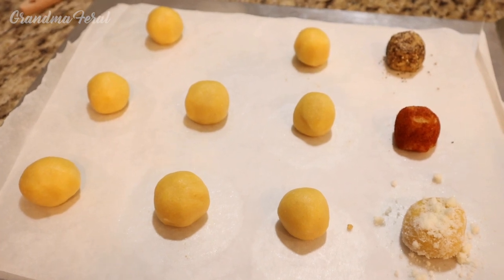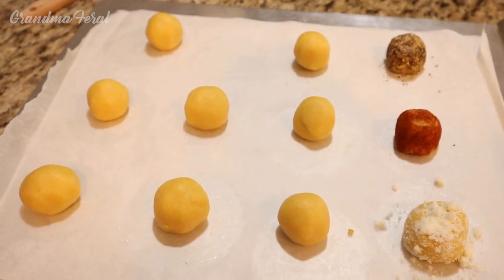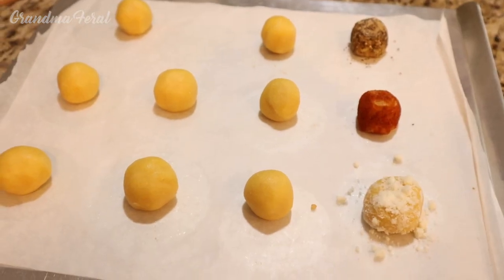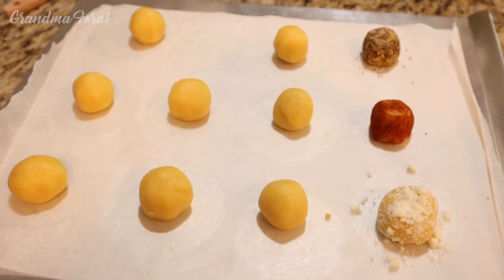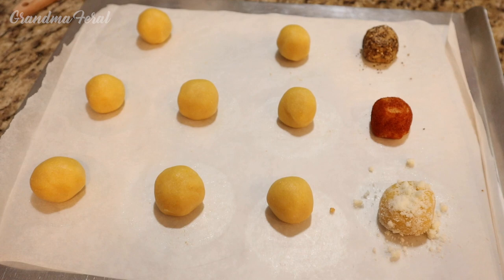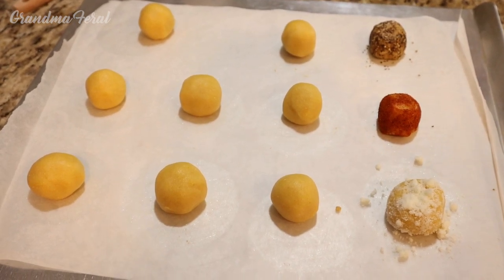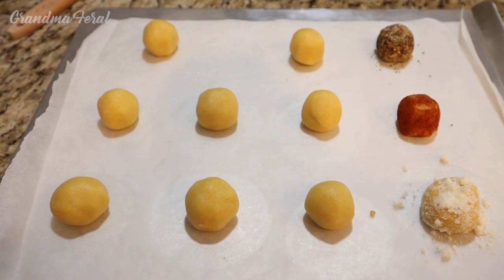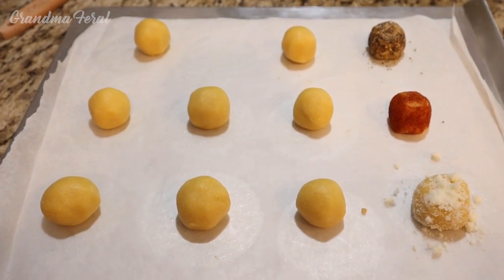I measured the cookie balls and they average about one and a half inches in diameter. We're testing out three cookies — one with smoked paprika, one with Parmesan cheese, and one with black pepper. We tasted one plain and we think they're very sweet, so we're curious how they would taste with a savory ingredient. The way I made them, this recipe came out with 35 cookies.